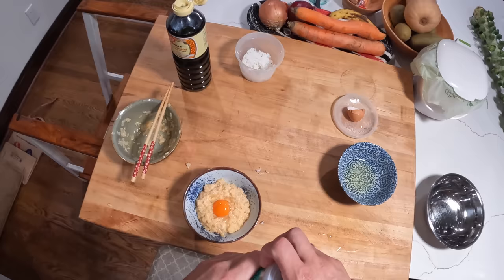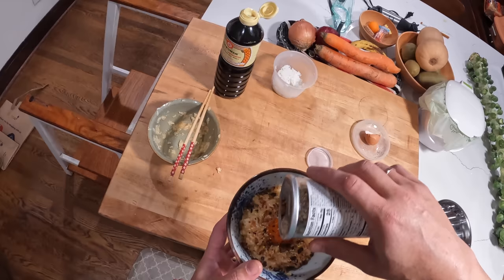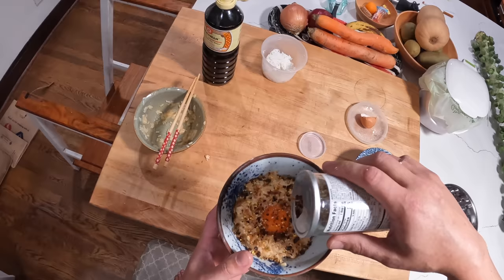Or if you want, you can put shaved nori on top — or this is furikake, which you can buy at any Japanese grocer. It's got dried bonito — dried skipjack tuna — nori, sesame seeds, dehydrated egg, a bunch of good stuff.